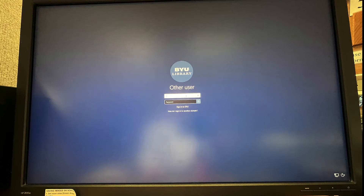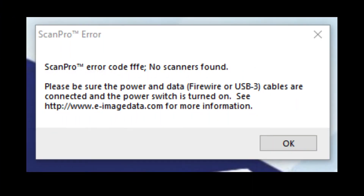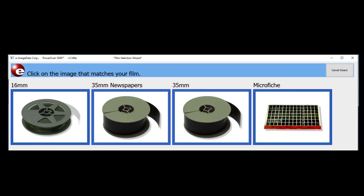Next, log on to the BYU Family History Library portal. When the portal appears on your screen, double-click on the red PowerScan 3000 icon. If you get the following error message, the scanner is not turned on. When the program opens on your computer, you will see the Film Wizard window, where you are asked to click on the picture that matches the film that you intend to use.